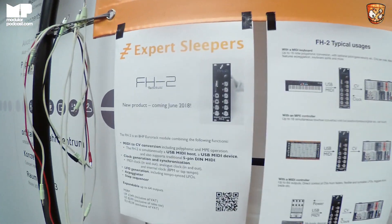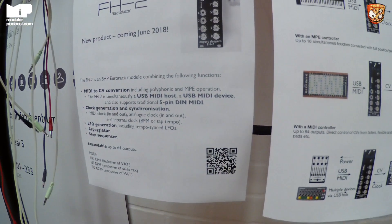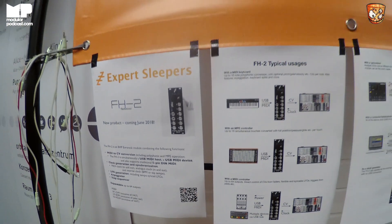The FH2 is a development of the FH1, with the benefit of three years of hindsight from people telling me what they actually wished I'd made. It's still fundamentally a MIDI to CV converter, but rather than being specifically a USB host, it's now both a USB host and a USB device, which means you can connect it directly to a computer without any plumbing in between. It also supports five-pin DIN MIDI through a breakout, so it speaks all flavors of MIDI.